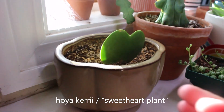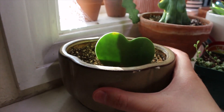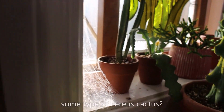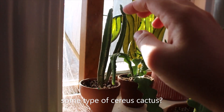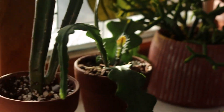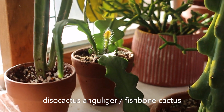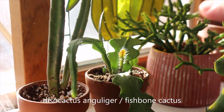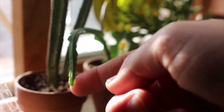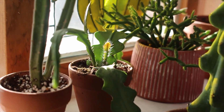This one is a Hoya kerrii, which I think is the kind that doesn't grow more than one leaf — but this is a whole vibe by itself. And this one's super cute — I cannot remember the name off the top of my head, but I'll put it here. This one is a fishbone cactus, which is growing like a beast — constantly rewarding me with new growth, which is really fun. It gets sun-stressed. I used to really struggle with cacti and succulents but now I feel like I'm getting the hang of it.